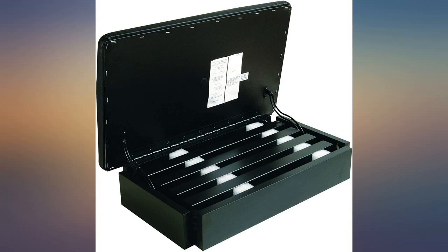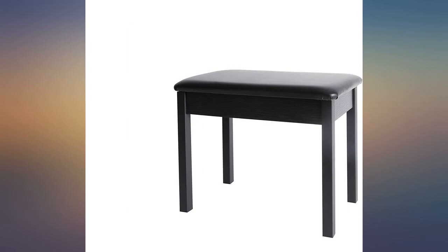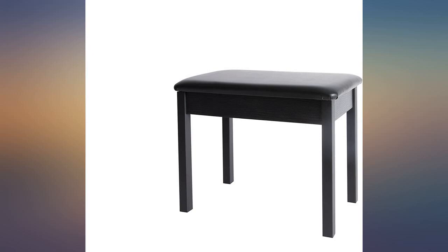I've owned this bench for a bit over a year and spend many hours on it. It serves dual duty as a desk chair. The cushion is completely dead at this point, so I'm looking for a new bench. Also, the KB8802B does not have an internal storage compartment as the images on this product suggest.